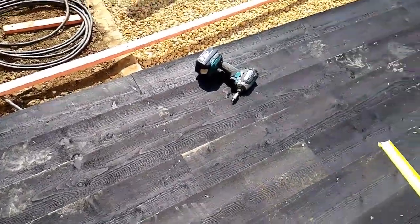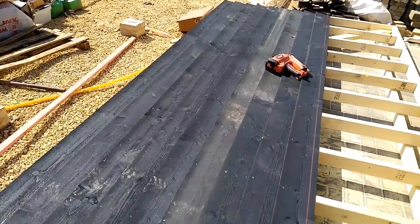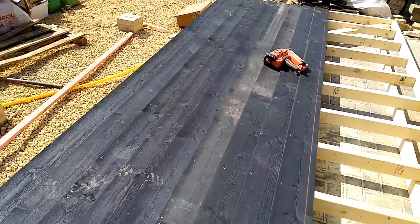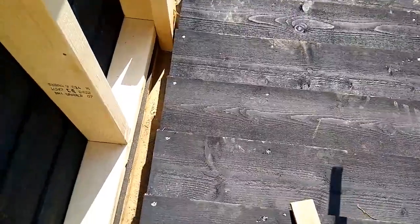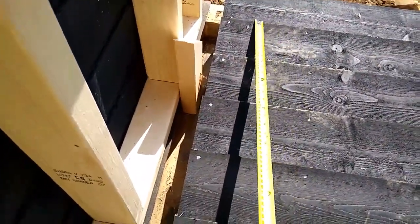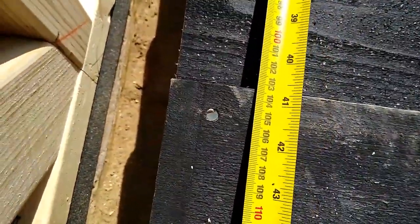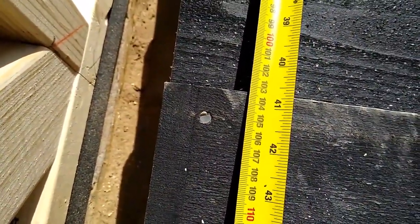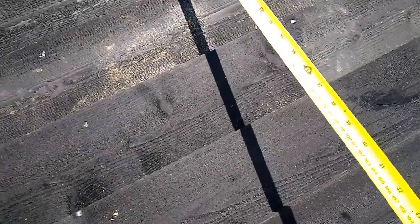However, with the best will in the world, if you get some timber that's got quite a big bow on it, or you just slip here and there, you can easily gain a couple of mil. So what I do every now and again is I check — I measure back to the second course which is our datum. I then measure to the bottom of the last course done: we've got 10.32 there, and if I check it in the middle we've got 10.38, so clearly we've crept a little bit.